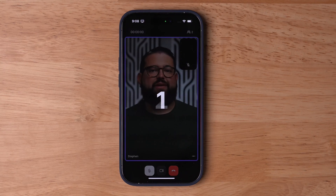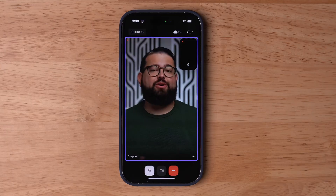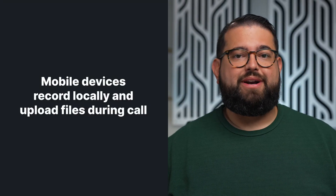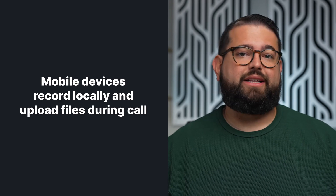Once you start the recording in the Riverside studio, your mobile guests will get the same countdown that you see, and then it will begin recording. Their mobile device is also recording high-quality video and audio locally to their phone or tablet. And like when a guest tunes in from a computer, their mobile device is uploading those high-quality video and audio files during the online recording.